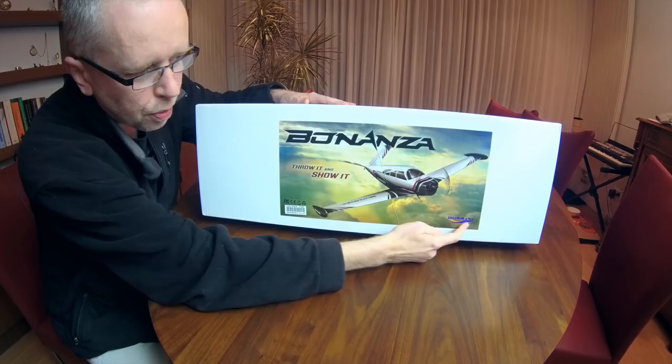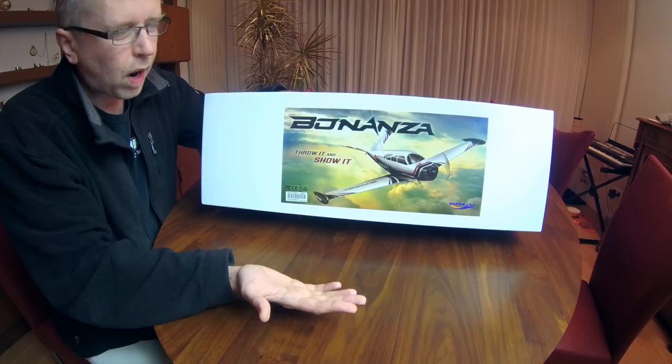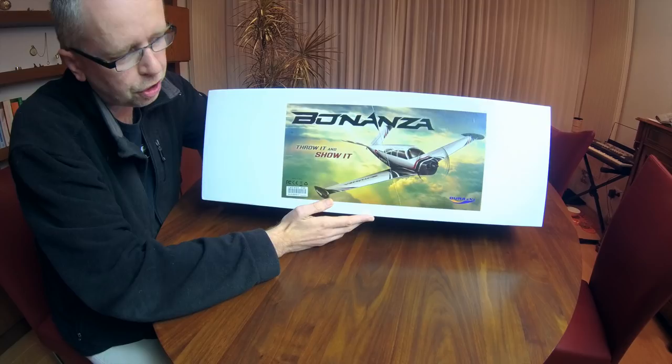One thing that confuses me a little bit is this branding. This is a smaller airplane - sub one meter. It doesn't have landing gear, no flaps, no lights. So if I were HobbyKing, I would have branded this one as an H-King product.